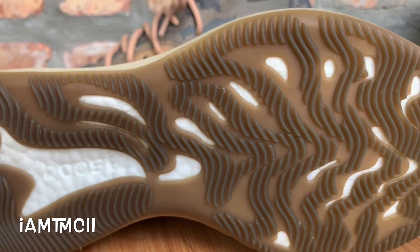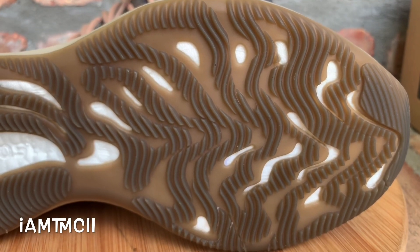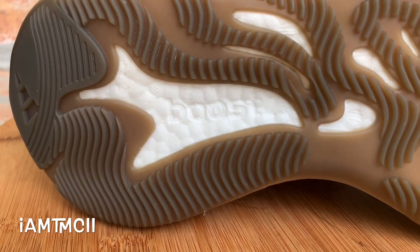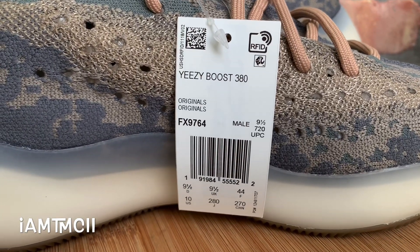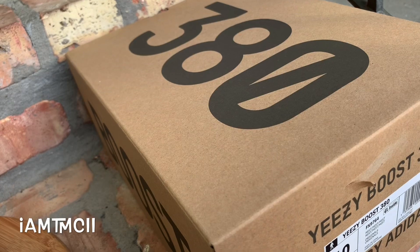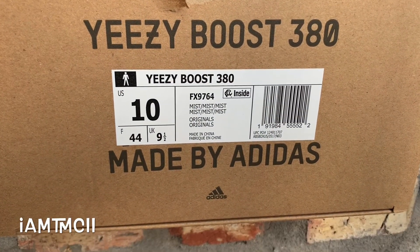I guess we just nickname these the Mist colorway — that's the colorway on the box. Here's the bottom — let me show you guys that traction pad. It's got something a little bit different. You can see that Boost peeking out from the bottom. All in all guys, I think these are pretty much it for the kicks. Got a 380 box, kind of similar to your 350 box but it just says 380.